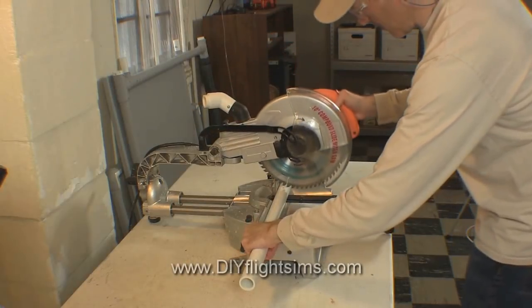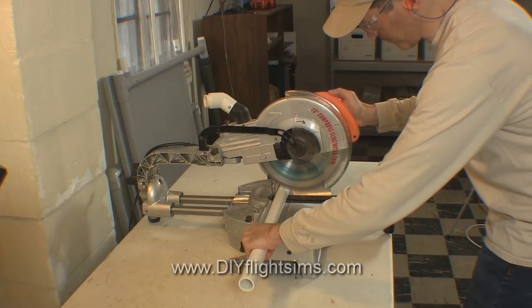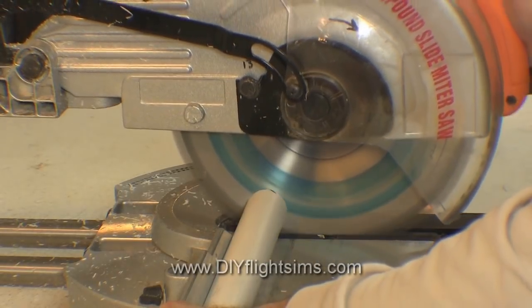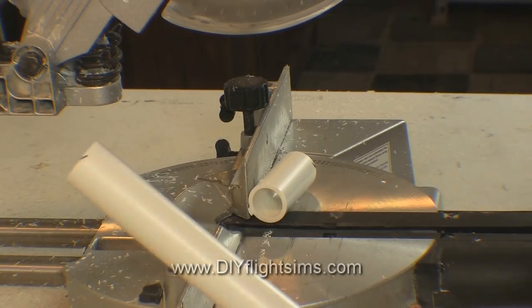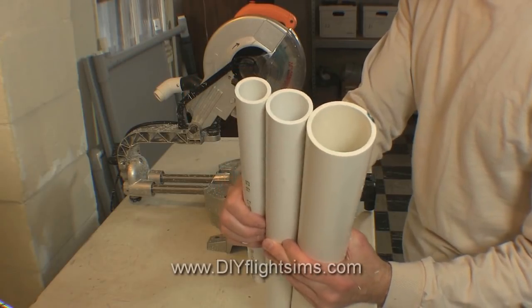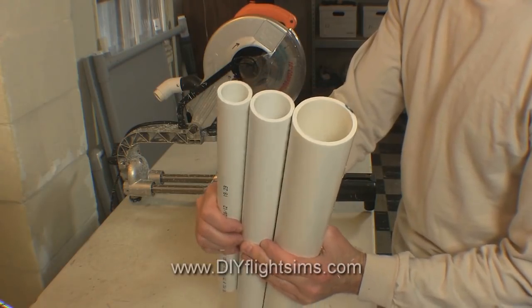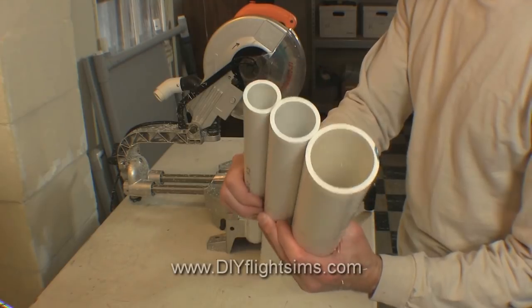If you have a power miter saw, this is definitely the best option. It's loud and makes a bigger mess, but you can cut a lot of pipe with little effort. You can also cut larger diameter pipes with a power miter saw, like one and a quarter inch or two inch pipe.